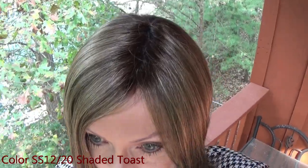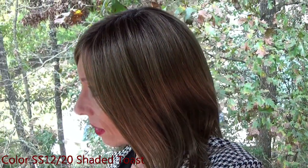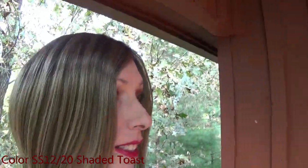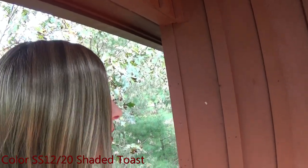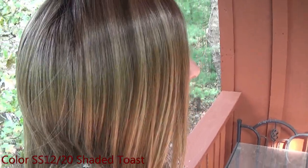Here is the color, Shaded Toast, in natural light.